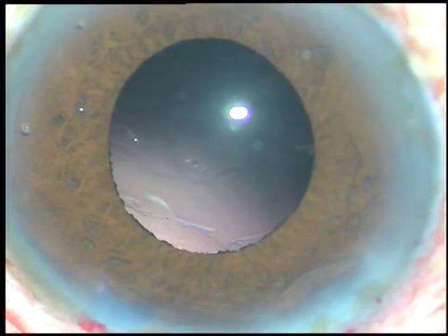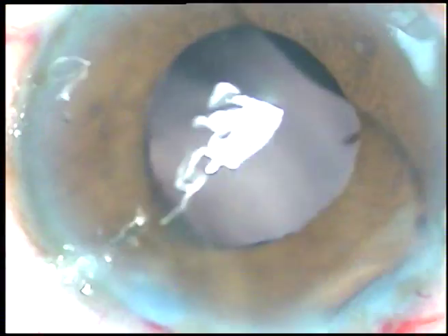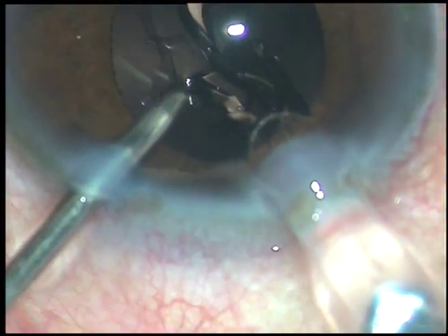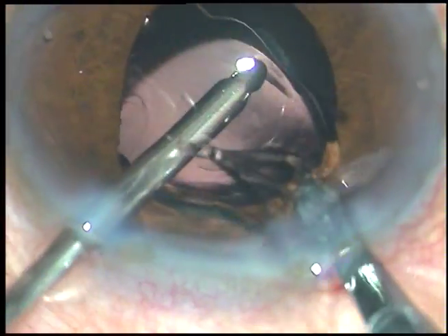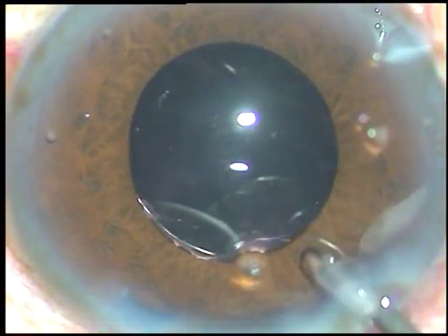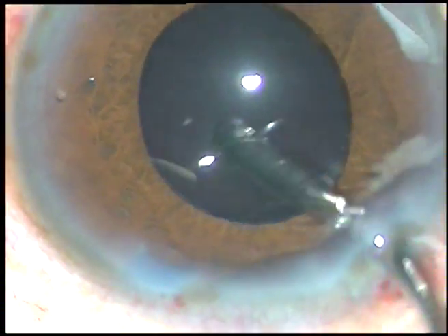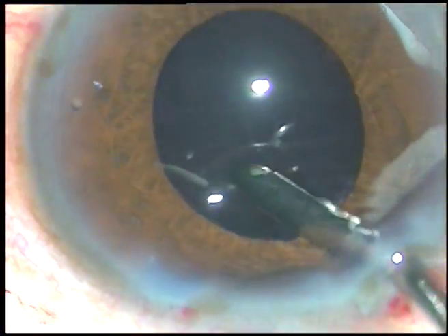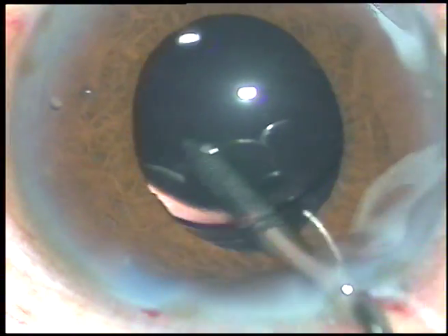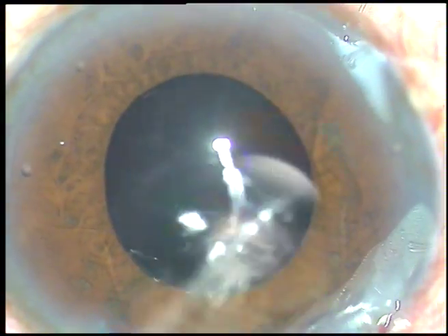The nucleus has been managed nicely. Now we have to put an intraocular lens in the capsular bag. In this case, I am implanting the lens keeping the anterior chamber formed by irrigating fluid. The lens goes into the capsular bag. A rim of anterior capsular rim is seen just in front of the main incision, and that is the guide to confirm that the IOL is in the capsular bag.